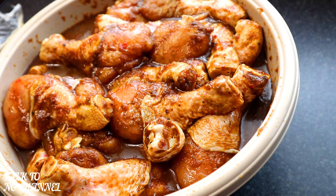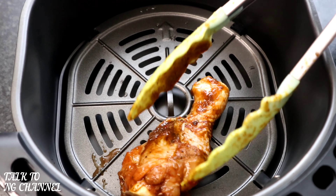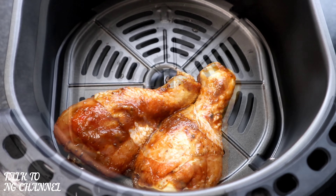Now I'm going to put it into my air fryer and allow it to cook for 30 minutes on each side.